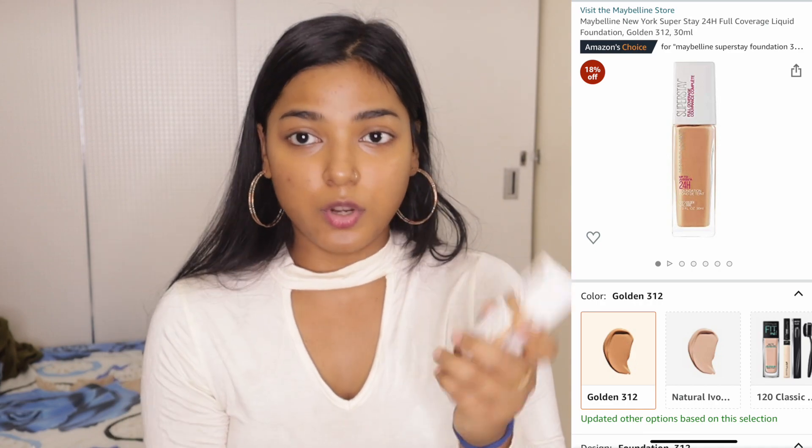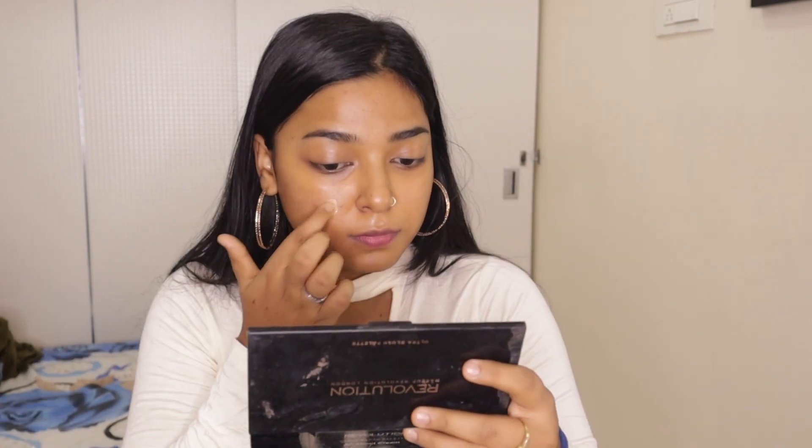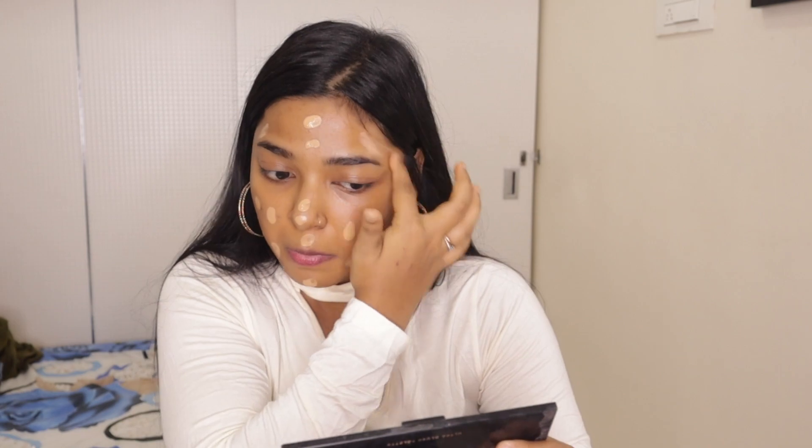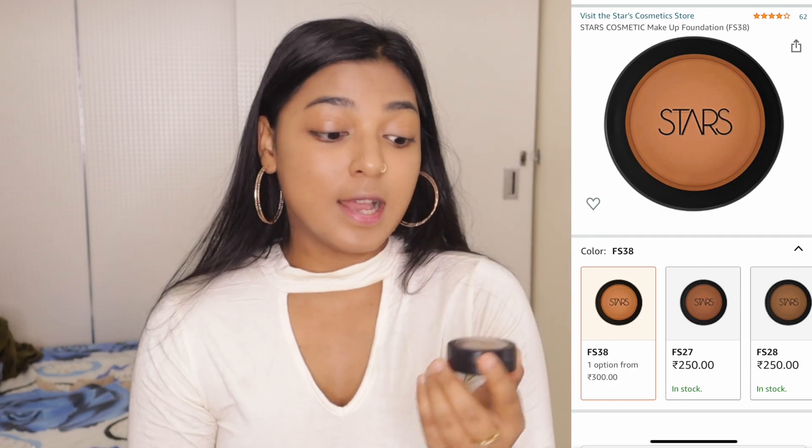So this is the Maybelline Super Stay 24 Hour Full Coverage Foundation. I have been using this foundation for a long time. I like this foundation very much because its coverage is very good, and this is in the shade Golden, which is just perfect for my skin color. Now I'm going to conceal my under eyes — this is actually the foundation, but it works well as a concealer as well. This is by the brand Stars, in the shade FS38.